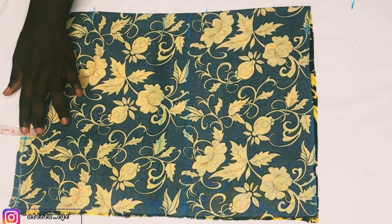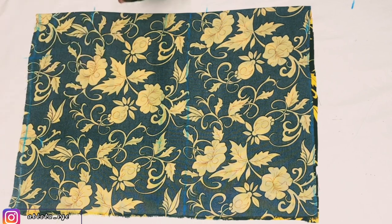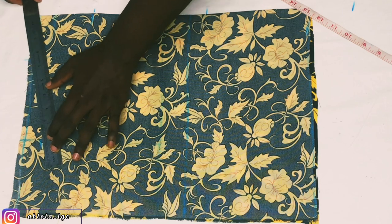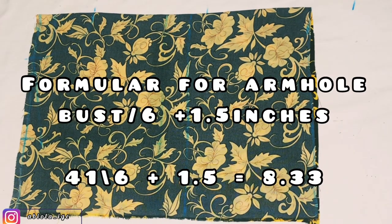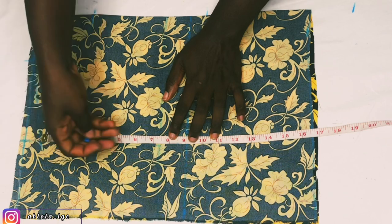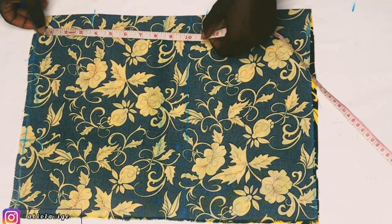The next step is to come down from the shoulder by 1 inch — our shoulder is not straight, hence why we come down by 1 inch — and connect that to our 3-inch neck width using my ruler. The next step is to calculate the armhole using the formula: bust divided by 6 plus 1.5 inches. Her bust is 41 divided by 6 plus 1.5 = 8.33, but I'll round up to 8.5. From the shoulder slant I mark 8.5.